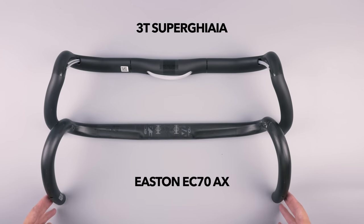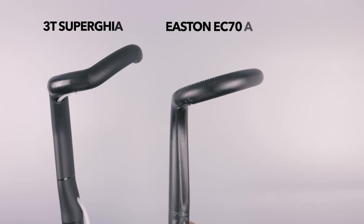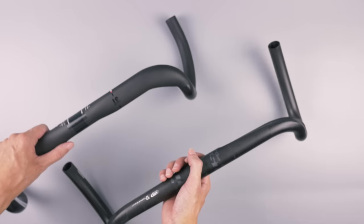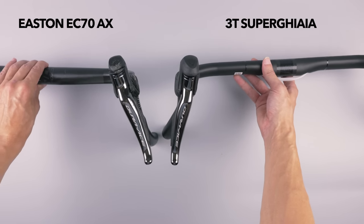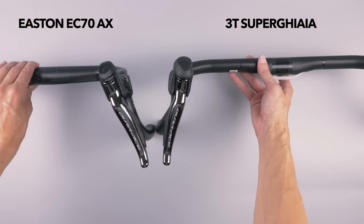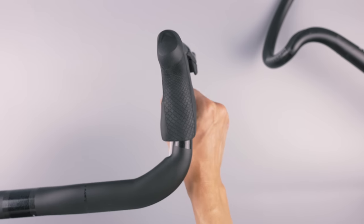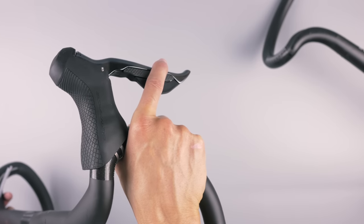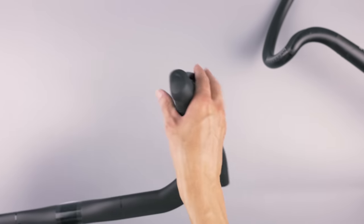Comparing this to my older Easton EC70AX handlebars, you can see something a bit different about the flare on these 3T bars — the flare actually starts below the actual lever. So once you mount the lever on these bars, the angle of the lever will be pretty much vertical, as you'd expect on a normal road handlebar. With the Easton bar and its 60-degree flare, you get a much more outward angle on the lever. Whether that's a good or bad thing is pretty personal, but just trying it in my hands I had no trouble reaching the lever. Personally I think the more vertical angle will be more comfortable when up on the hoods.